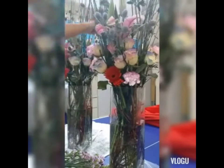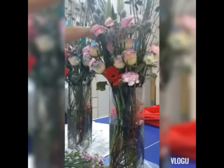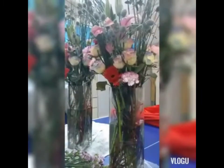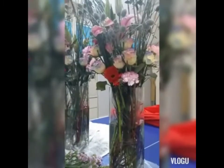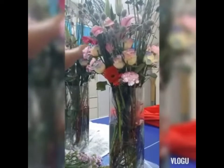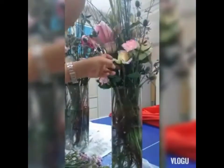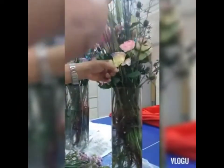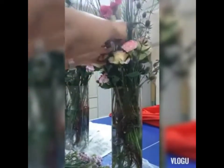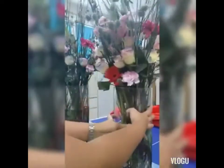Sa mga mahilig po ng flowers dyan, willing naman po ako magturo sa inyo mag-arrange ng flowers — PM nyo na lang po ako, mga ka-works. Pwede po akong mag-tutor sa inyo via video call. Message nyo na lang po ako dito sa channel ko, and then pag nabasa ko, i-inbox ko po kayo — pero huwag nyo po kalimutan mag-iwan ng contact number or accounts ninyo para makontact ko po kayo.